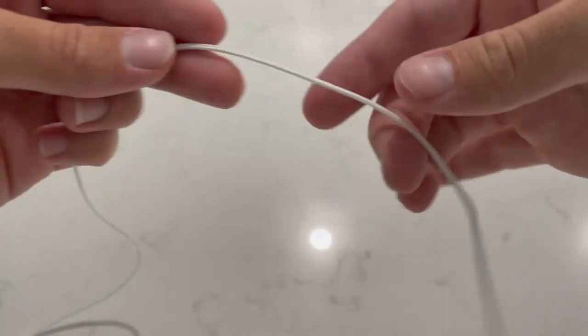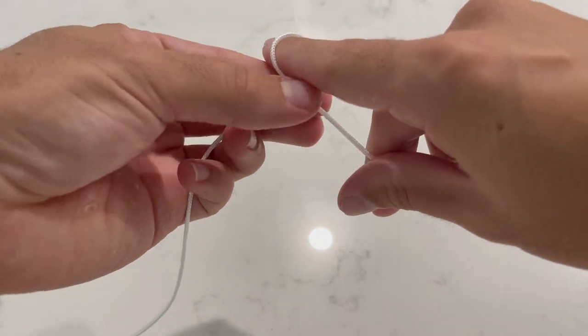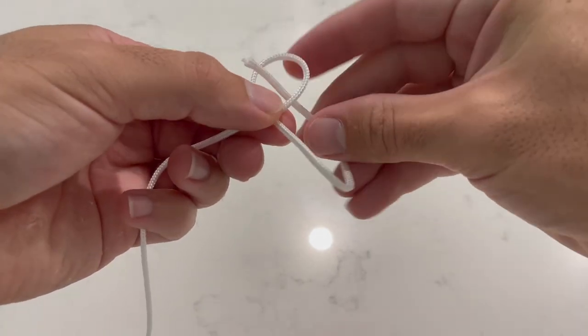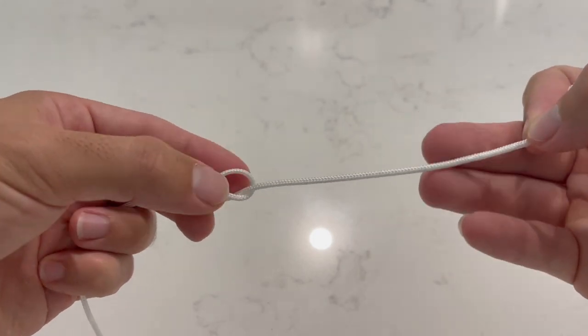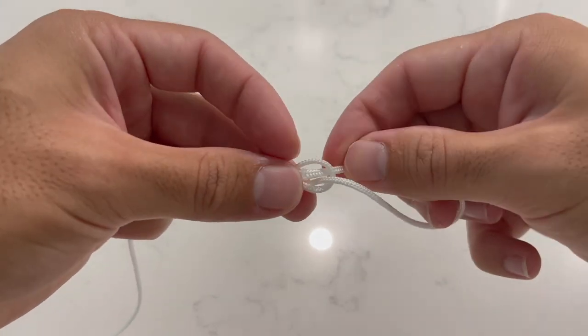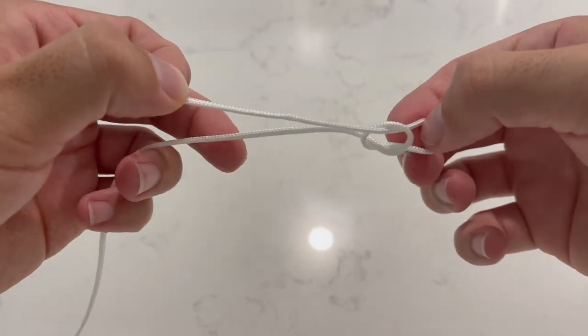The first knot we're going to talk about today is the humble loop knot. First thing we want to start off with is a simple overhand knot. Now it's important not to cinch this down at this point. Then what we're going to do is take our tag end around the back, ensuring that we come through the other side.